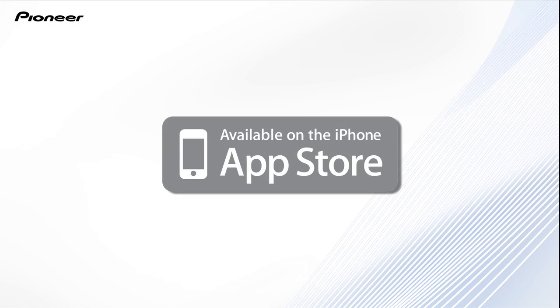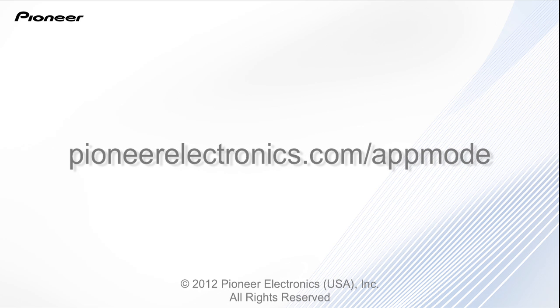This app is available on the App Store and Google Play. For a list of compatible Pioneer products visit PioneerElectronics.com.